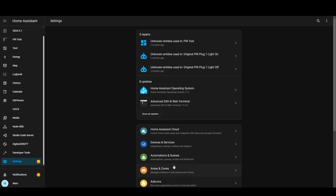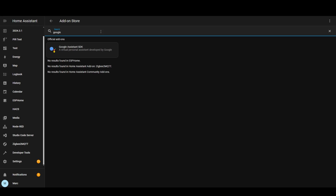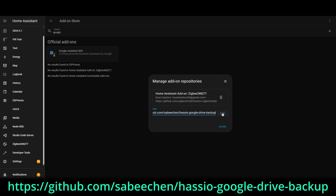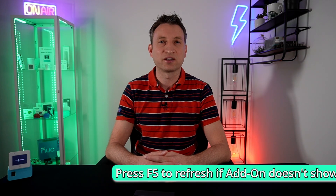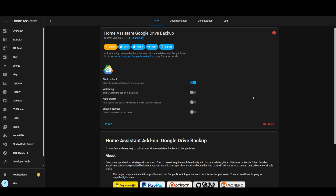Now it's time to install the Google Drive add-on. Go to Settings, Add-ons, and click Add-on Store in the bottom right. You'll see a list of official add-ons, but since this is a community add-on it won't be in the list — click the three dots in the top right and select Repositories, then paste in the link to add the repository. You should then be able to see the Google Drive add-on in the list. Go ahead and install it, start the add-on, and I also recommend selecting the watchdog and show in sidebar options. You'll now have a new backup menu item on the left where you can configure the add-on and see all the backups it has performed.